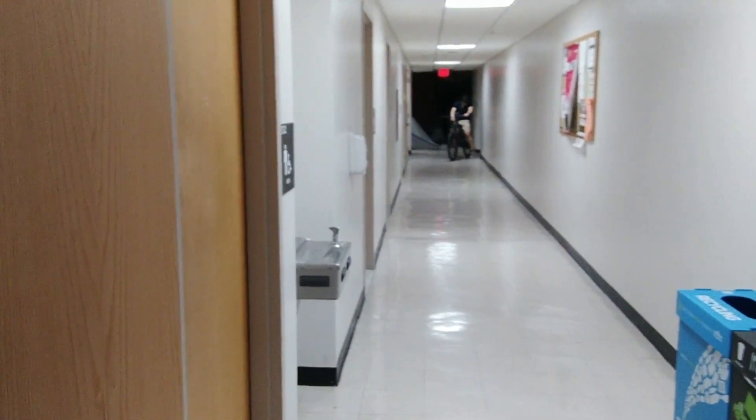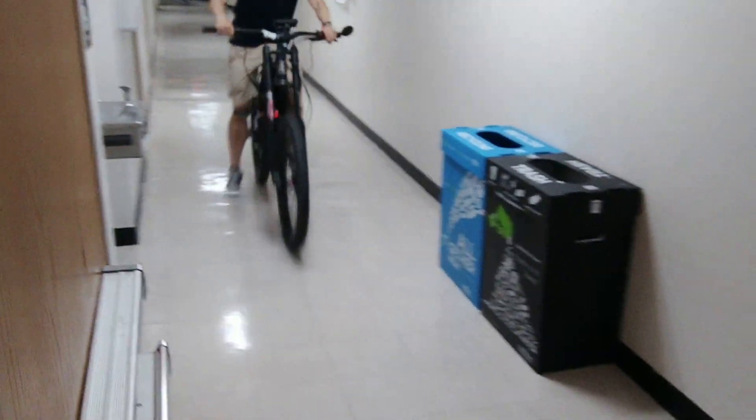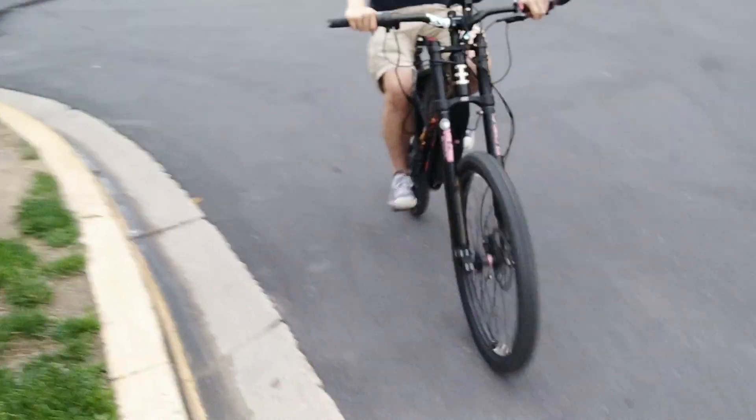When all was said and done, we took it out for its inaugural ride through the hallway before taking it outside. Oh my god. Now is the moment of truth. Is the bike faster than you?